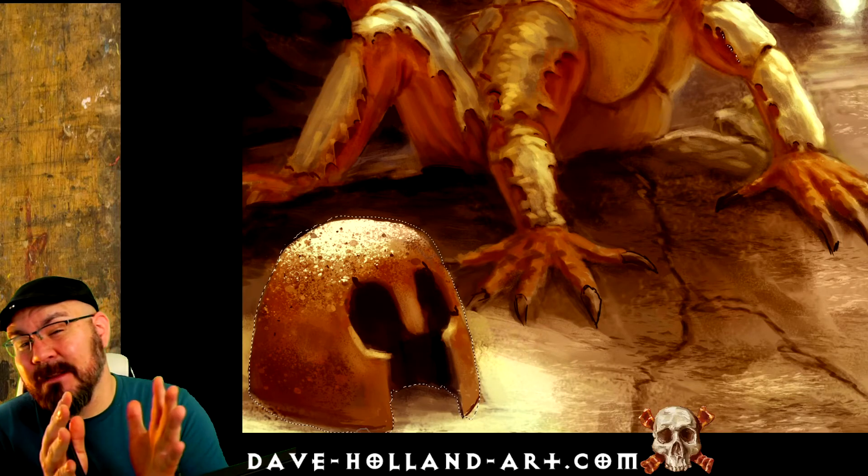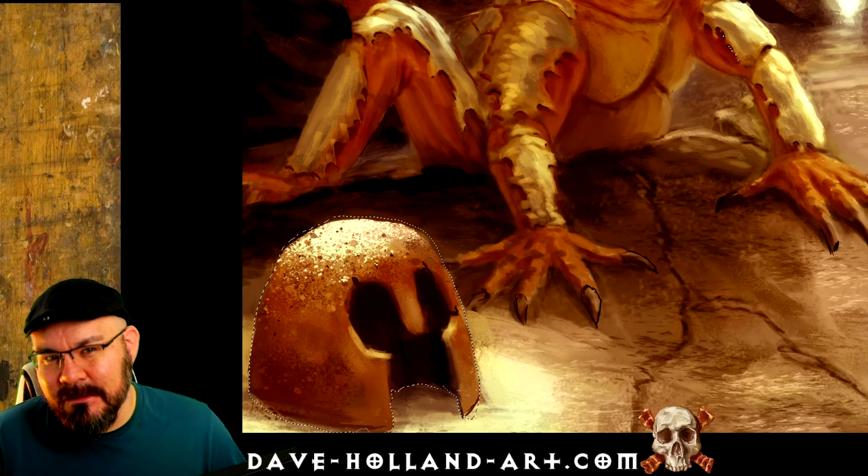You can also inverse the selection to paint everything outside of it. This has been a quick tip. I'm Dave. Thanks for watching — see you on the next.